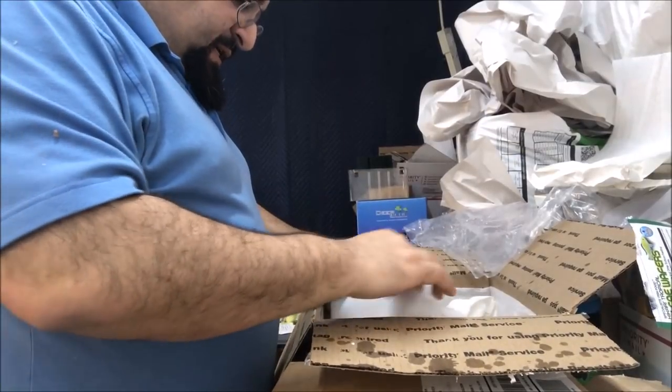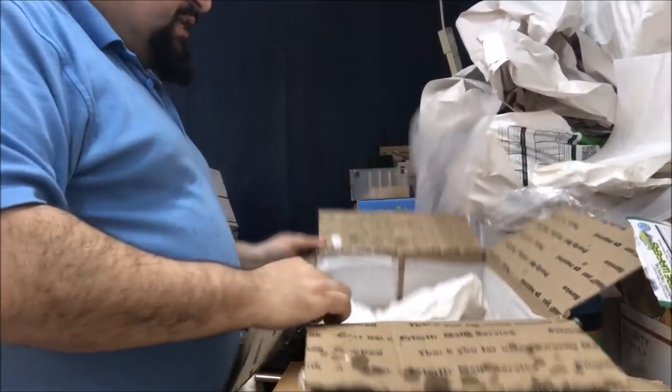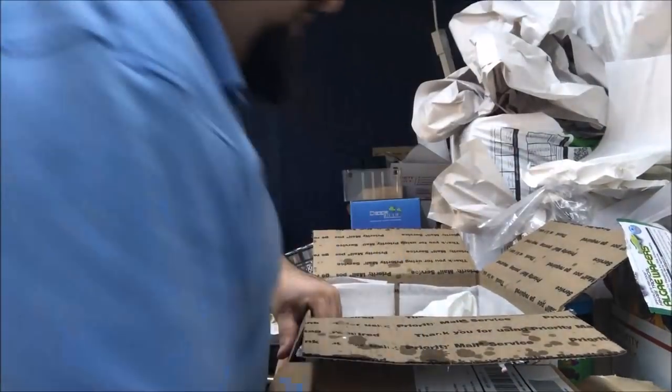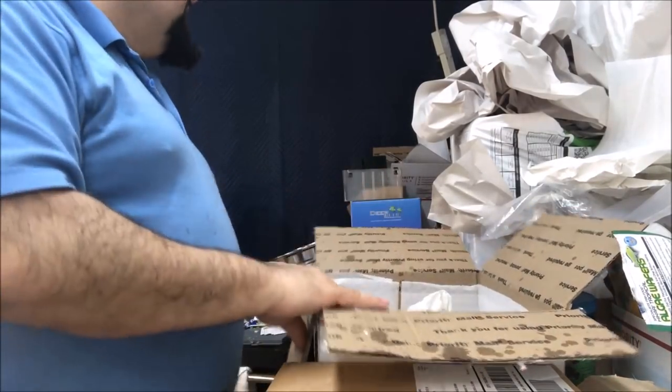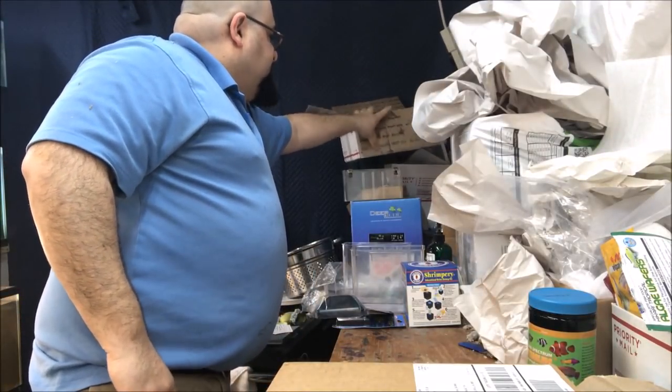The heat packs are still warm and there's two of them - that was nice, thank you. She lined the box with styrofoam very well done. I'm going to definitely reuse the box. These are all my used boxes that I reuse.